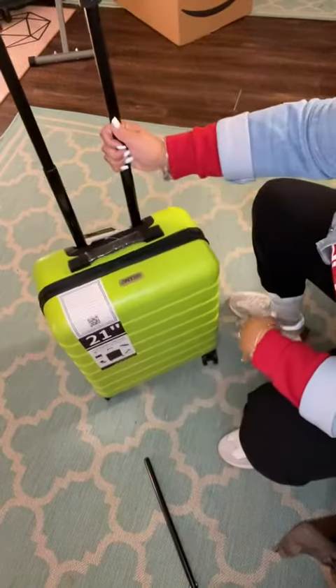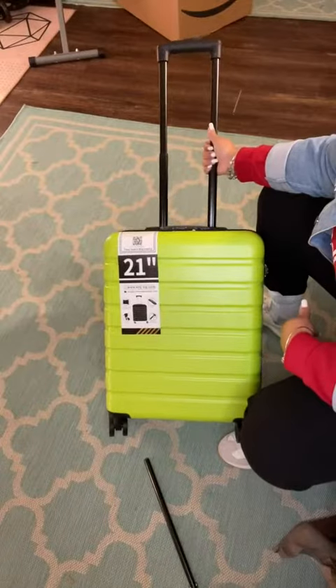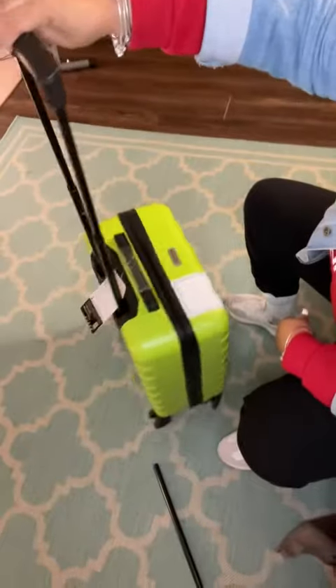I love bright colored suitcases, and this one definitely is it. It is 21 inches, lightweight, easy to roll, and easy to handle.